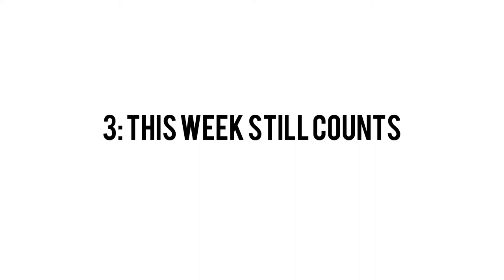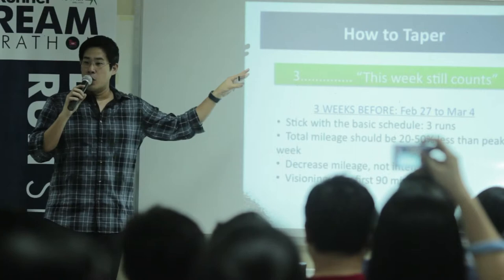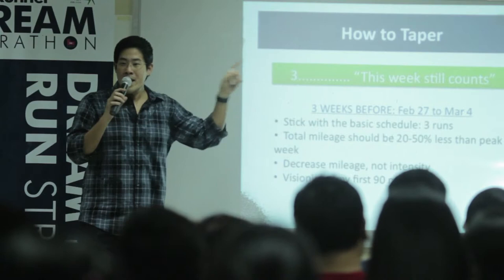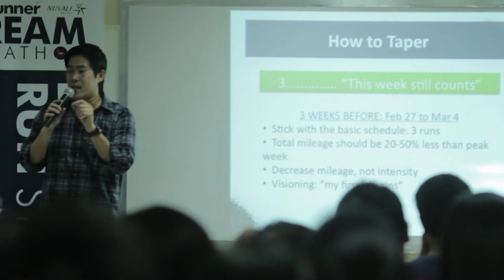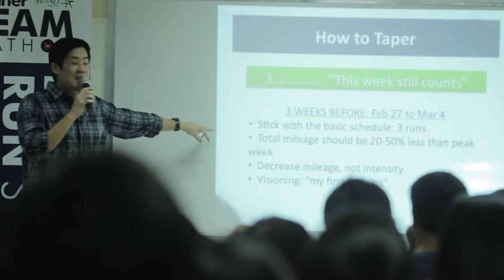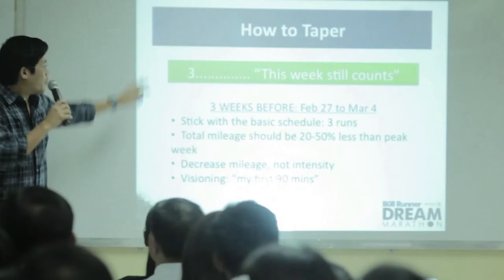Three weeks out — this particular week still counts and is crucial. The week starting February 27, which is about two days after our last scheduled long run, so February 27 to March 4. This week still counts. You don't want to taper too drastically, but you don't want to follow up your last long run with another hard week. The template here: stick to your normal routine but scale it down anywhere from 20 to 50% less than your peak week.